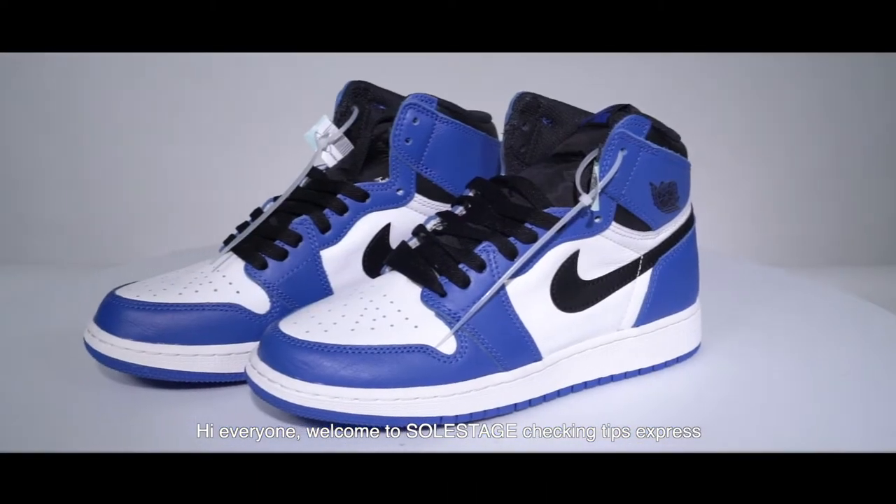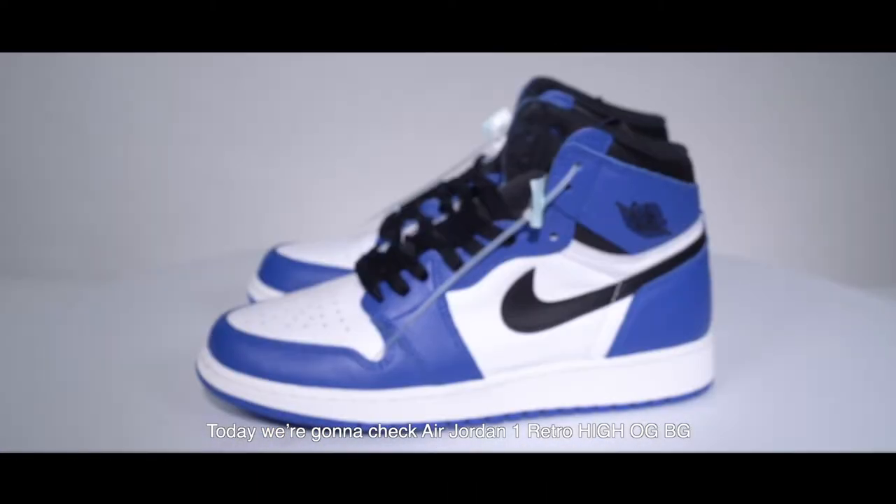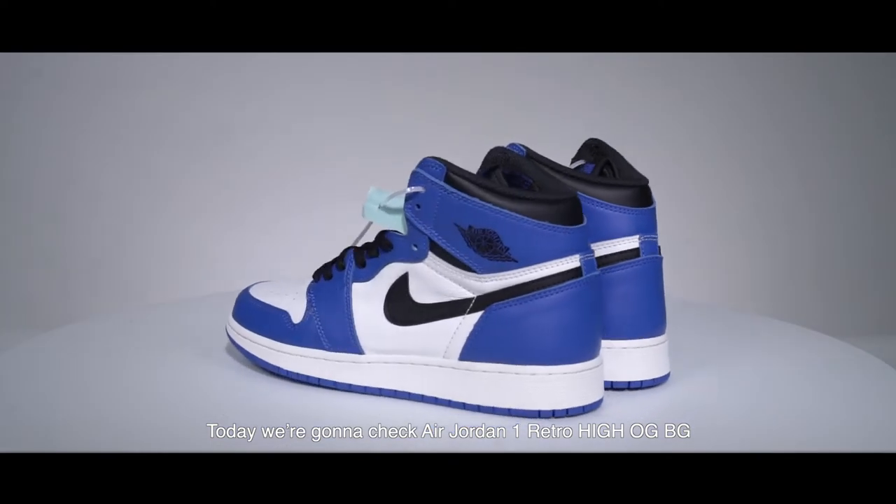Hi everyone, welcome to SoCdigy Checking Tips Express. Today we are going to check Air Jordan 1 Retro High OG BG.